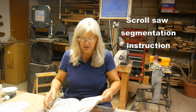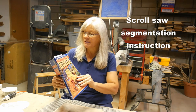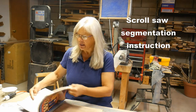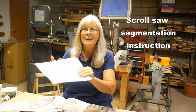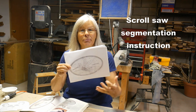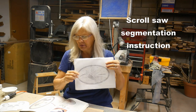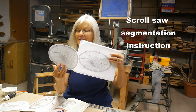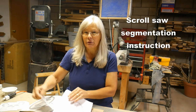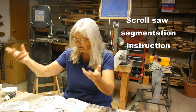With this segmentation I chose a pattern out of the Best of Wood, which is a 1993 edition volume 2, of a hummingbird. I had to enlarge it 200% to print it out and I have three or four copies here to use for my segmentation.